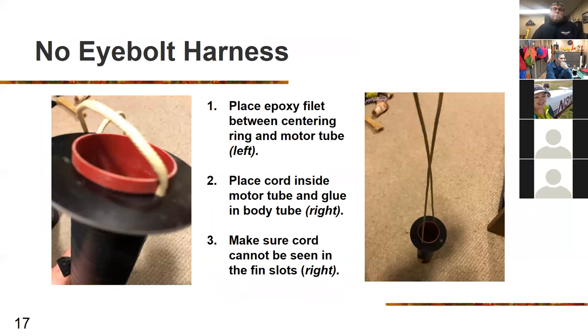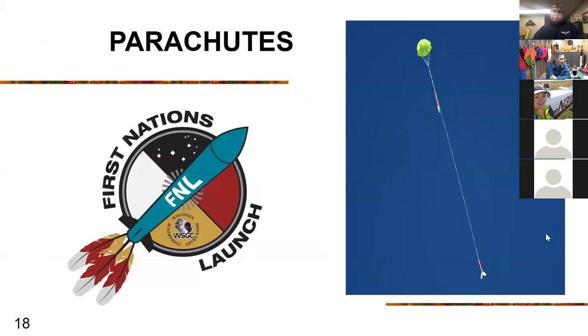Looking at the completed harness: you should have a cord looking like the one on the left. Make sure you put epoxy around the ring between the centering ring and the body tube, top and bottom. When done, you should have a cord like the one on the right where you can pull up on two sides. Tie a knot on top so you have a loop on the end. Before inserting into the body tube, stick it into the motor tube so the cord is out of the way.